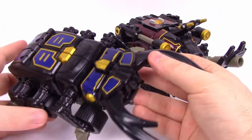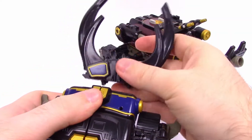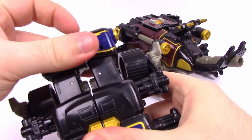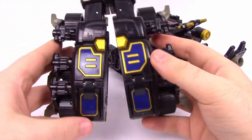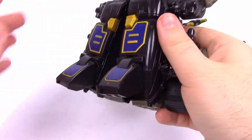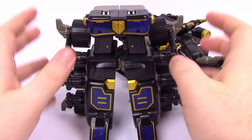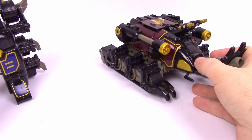Let's go into the Zord mode, starting with the stag beetle. Pop the whole antlers and head part off, then grab up here and pull it out so it extends. They can separate out and turn into the legs — go ahead and fold the feet out, so we've got the feet, the legs, and the waist all put together. That's really all that part is, so we'll set that to the side.